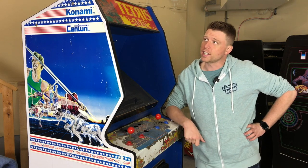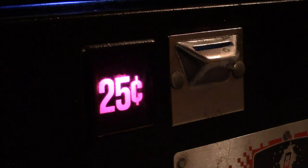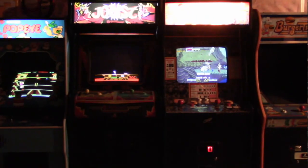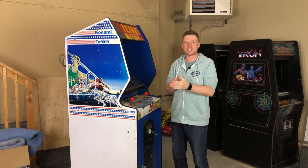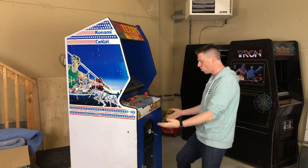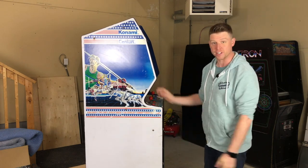Today on the Canadian Arcade, we're going to take a run at restoring this track and field cabinet. Welcome to another episode of the Canadian Arcade. We got something special here — this is going to be a small series. We are going to restore this Century Konami track and field cabinet.